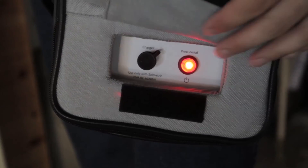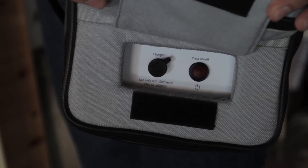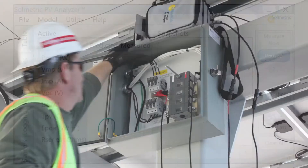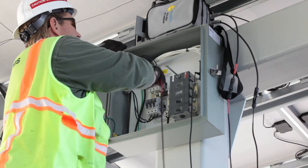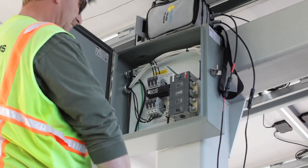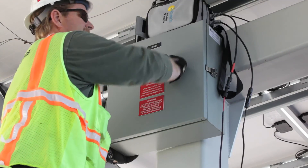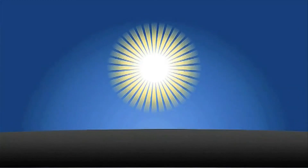Whenever measurements are not desired, pause the IV measurement unit by pressing the power button again. The status indicator in the software will change from 'Ready' to 'Paused.' Make sure to pause the IV measurement unit before disconnecting the test leads from the system. The PV analyzer will automatically turn itself off if it has been inactive for more than 15 minutes, in order to conserve the battery charge. The next step is to make PV analyzer measurements and to view the results, which is covered in the next video. Thank you for watching.